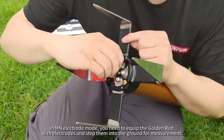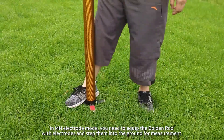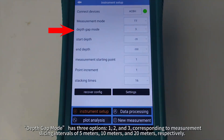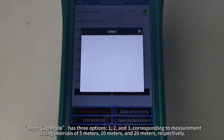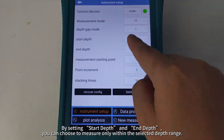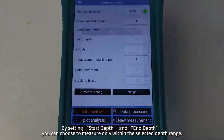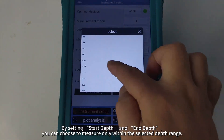In MN Electrode mode, you need to equip the golden rod with electrodes and step them into the ground for measurement. Depth Gap mode has three options — 1, 2, and 3 — corresponding to measurement slicing intervals of 5 meters, 10 meters, and 20 meters respectively. By setting Start Depth and End Depth, you can choose to measure only within the selected depth range.